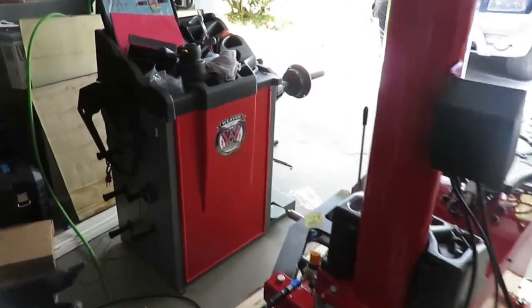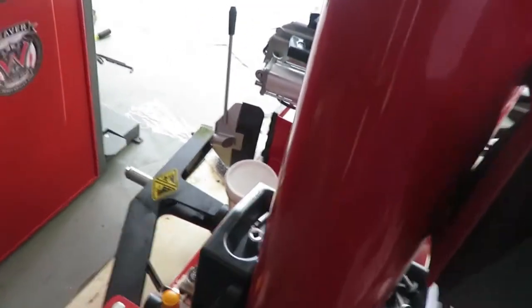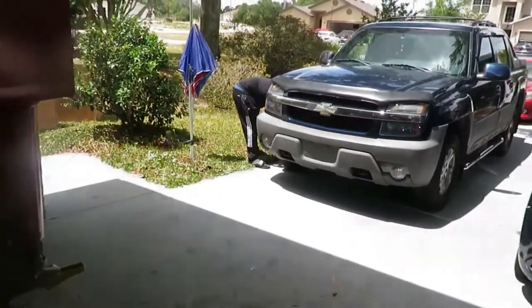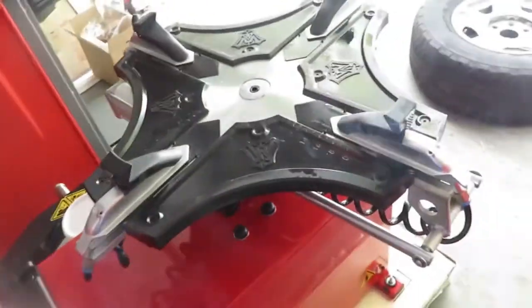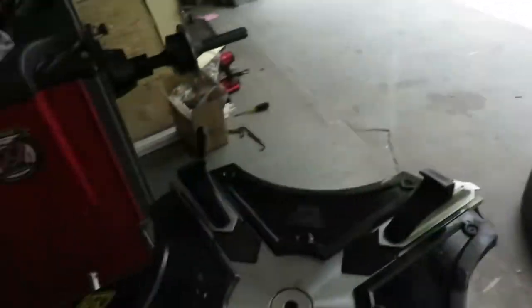We got the machines set up and built. I calibrated the balancer last night and put together the tire changer. I'm about to change our first tire — my boy Eddie needs a tire for his truck. This thing's heavy as hell so I'm gonna need about three people. I gotta wait for my brother and then we'll put it in the trailer and figure out how to make it all fit.